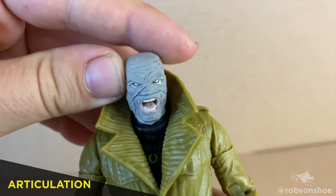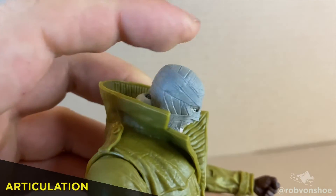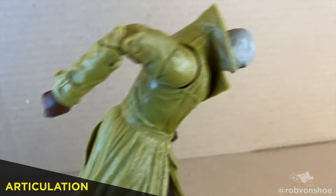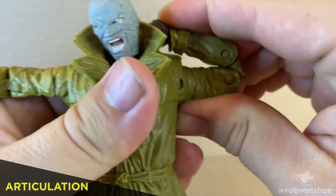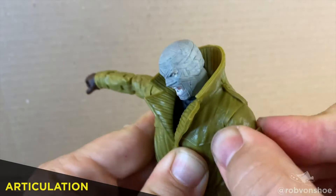Let's go — Articulation. So Hush has the standard side to side, but the ball joint is amazing, A+. The trench coat gets in the way of a tilt back or a tilt forward, but more on that in a sec. Easy T-pose, amazing 180 elbows, and a great ball joint, but again, the trench coat gets in the way.